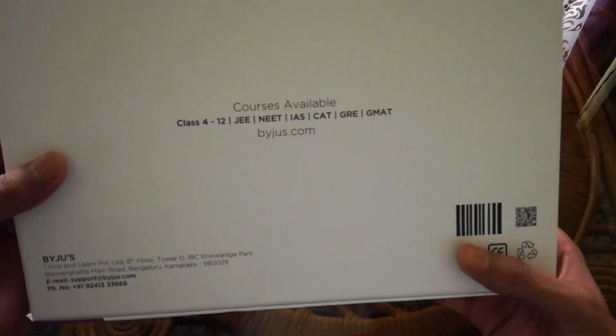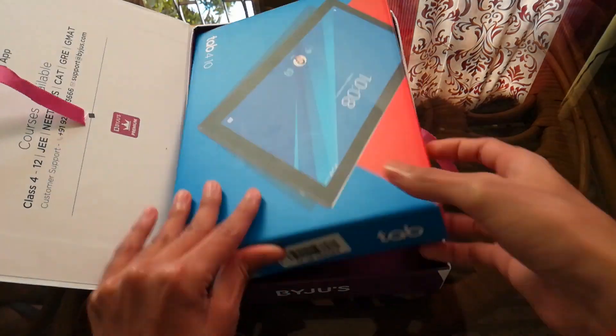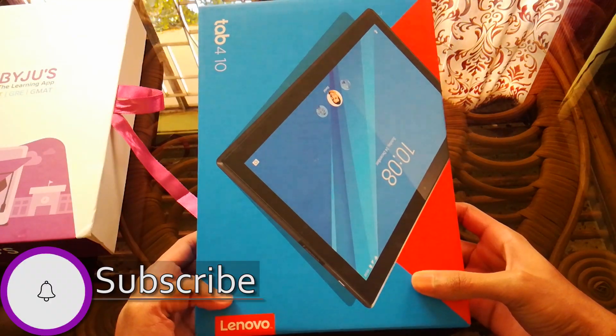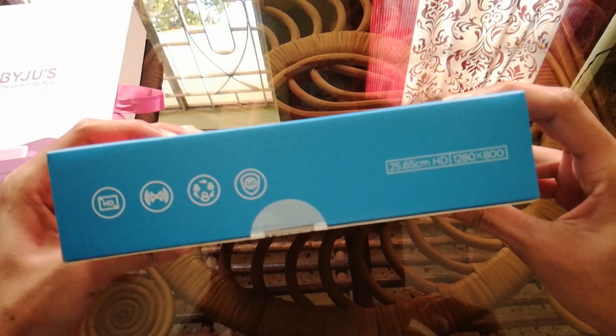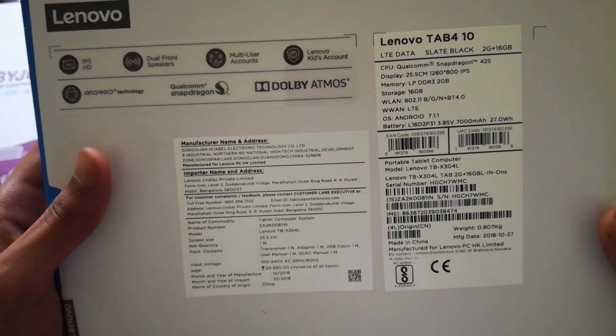Here we have the BYJU'S box which includes the i-Ace Tab — let's unbox it. Here we have the actual box of the tab itself. Basically this is a Lenovo Tab 4, but it runs on BYJU'S custom software. As of now it's priced at rupees 77,000 for the 10-inch model and 70,000 for the 7-inch.